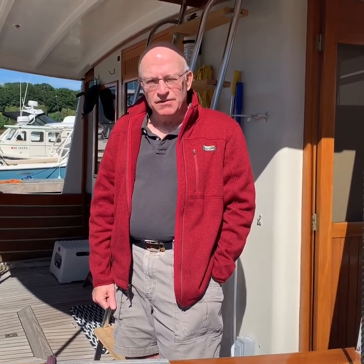Hi, I'm Don Robertson. This is Motor Vessel Cygnus, Krogan 42, hull number 130, built in 1987. My wife and I have owned her for 10 years, and the purpose of this video is to show you a few of the improvements I've made to try to make life on board a little easier.